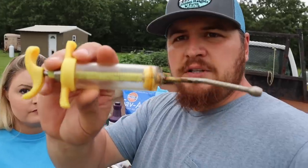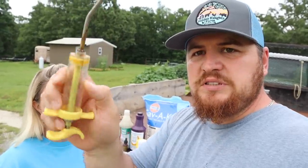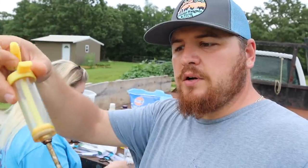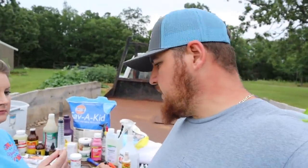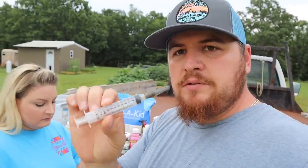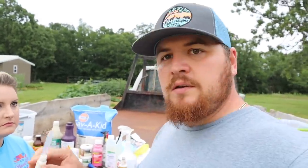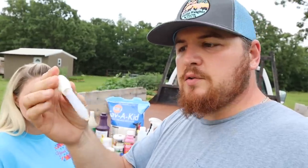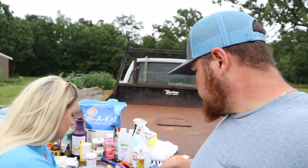The next thing we have is this drench gun. We've had this one for a long time but it works great. It's got milliliter and cc measurements on here — pretty much shove it down in the corner of their mouth and squirt whatever dose you need, and usually they always swallow it. Then there's your normal syringe, which you can pick up at Tractor Supply or any local co-op for administering medicine. And then we have this little tube — a dropper we got from a pharmacy — to squirt medicine in their mouth. We use that a lot for our kids.